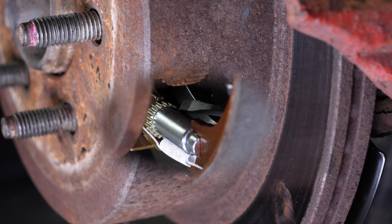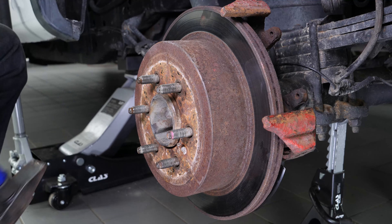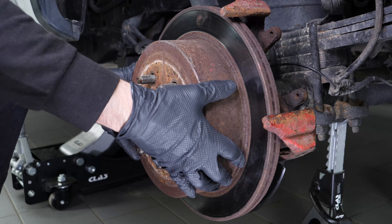Sometimes the disc may get stuck on the hub. If this happens, use a hammer to remove it. Finally, remove the disc.